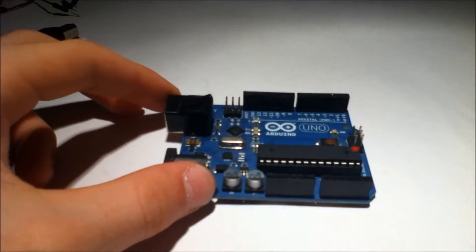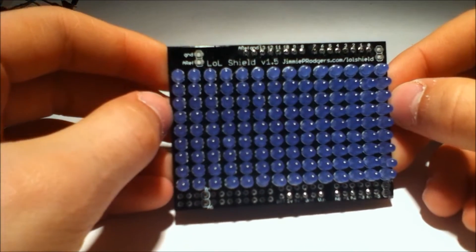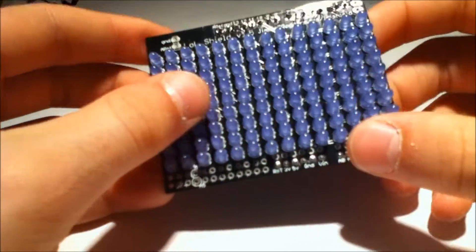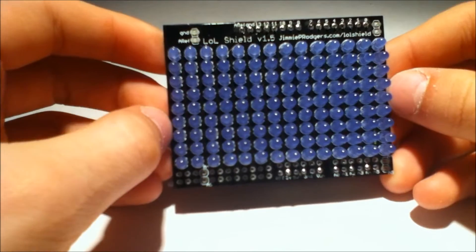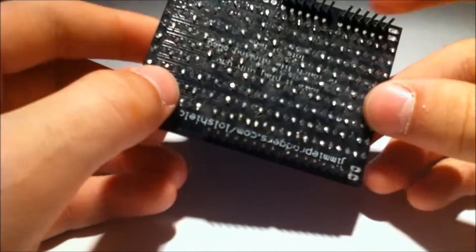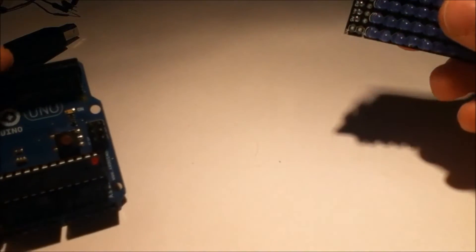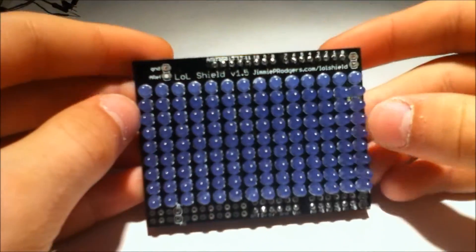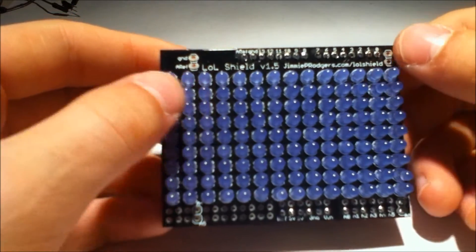We're going to be talking about the LOL Shield. Here it is. This is the LOL Shield — that's not laugh out loud, that's Lots of LEDs. And as you can see, there are quite a lot of LEDs — 126 LEDs. It's a 9x14 array, all connected together using the magic of Charlie Plexing to make the Arduino drive this. While the Arduino actually only has 18 or 19 digital inputs and outputs, you can drive all 126 of these using Charlie Plexing, which lets you control specific LEDs by turning on and off various pins.